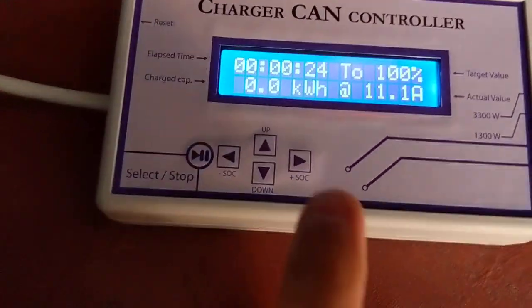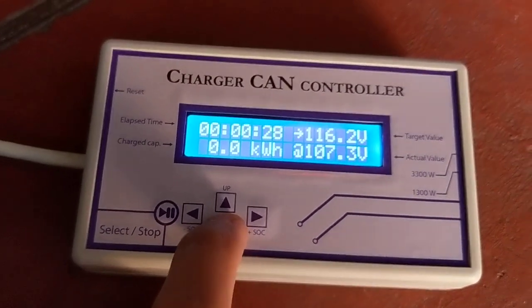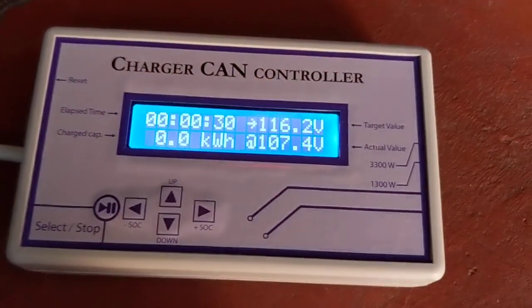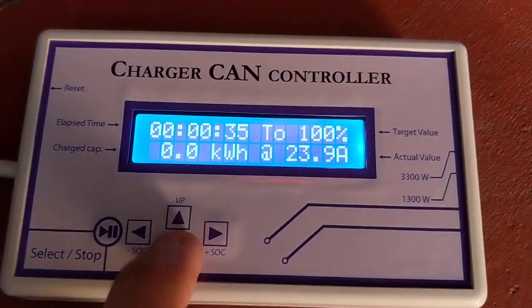Now we can play with the buttons. If we go up and down, it will change the current. It takes some seconds to refresh the display.